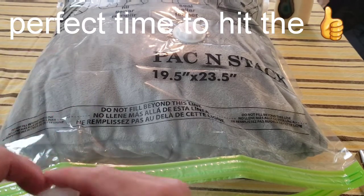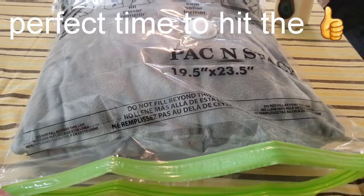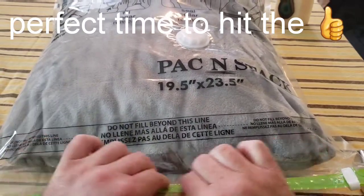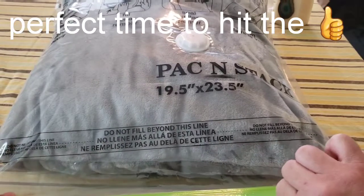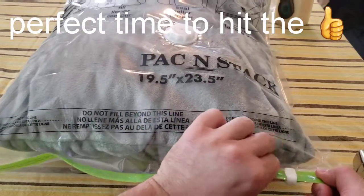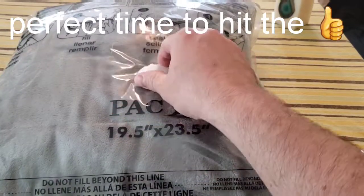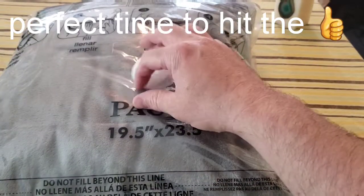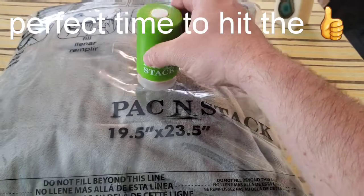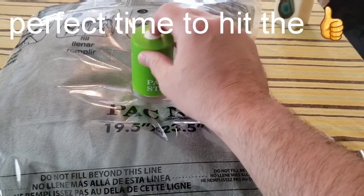There are little white clips that go on the side — be careful not to knock them off. What we do is wipe across to seal the double gripper lock, making sure it's nice and tight. I ran my fingers across again just to make sure it sealed all the way. Now we look at the pump area — we unscrew the cap completely, take our Pack and Stack vacuum, and stick it on top. Then we push it down and it's supposed to suck the air out.